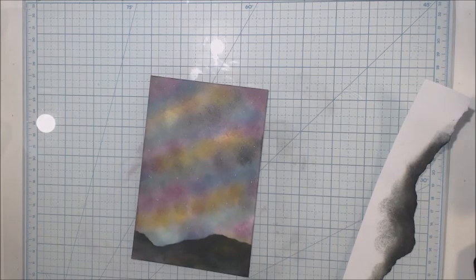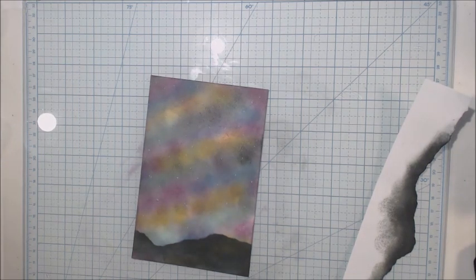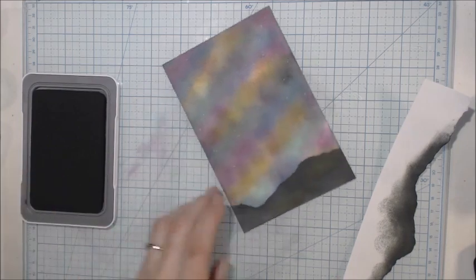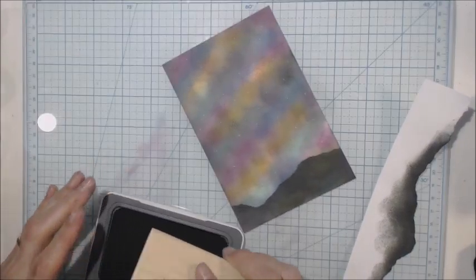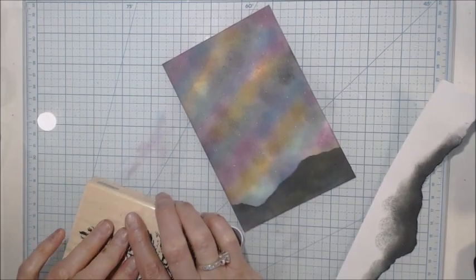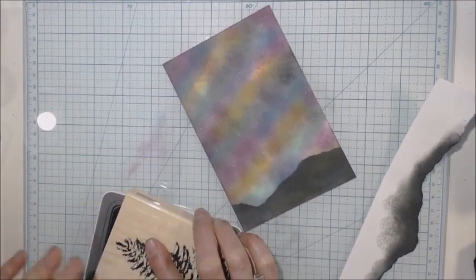Now I'm going to take my tree that I want in there. This is just a — let's see — it's a Stamp Abilities vintage pine tree. I'm going to take my ink pad, this is my Intensi Black, and hopefully I'll do better than last time. I didn't get it all on there the first time, but I was experimenting. I'm going to stand up sometimes just to make sure I get the full intensity of the ink on there.